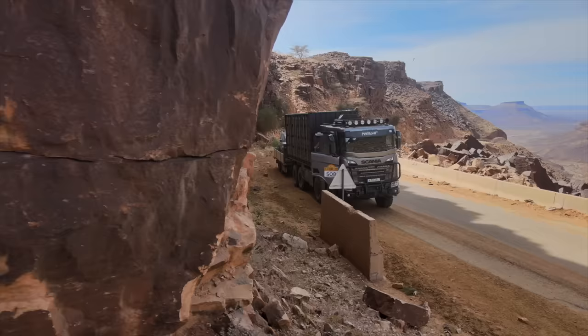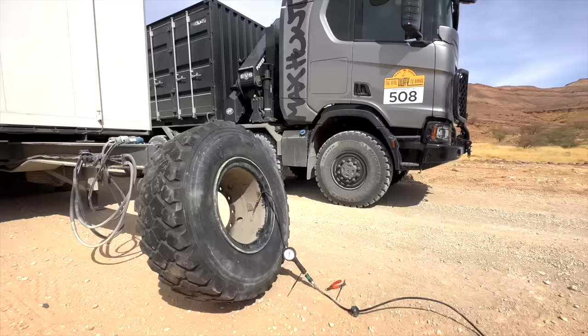Som nogen af jer derude sikkert husker, så kørte vi jo med som service team i The Real Way to Dakar i sidste år – et rally hele vejen fra Nordmarokko og til Dakar. Men i år så tropper vi den, fordi vi har rent faktisk startet vores helt eget racing team, nemlig Max Hunt Racing. Og i det racing team har jeg tre opkommende stjerneryttere, som skal køre The Morocco Desert Challenge på deres Husqvarna motorcykler. Selvfølgelig kan du følge med her på kanalen.